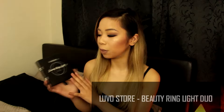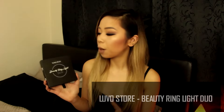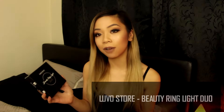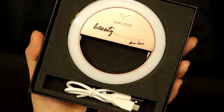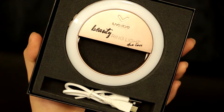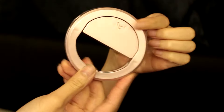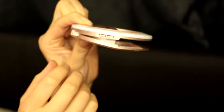I will be doing a demonstration of the Beauty Ring Light Duo. This is from a website called the Luvo Store, which is an Australian website that sells lighting from phone accessories to professional lighting. The ring light does come in two different colours — rose gold and white. To install this device, you press against the two arrows to open it and then clip it on top of your phone.